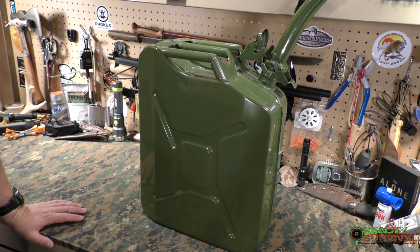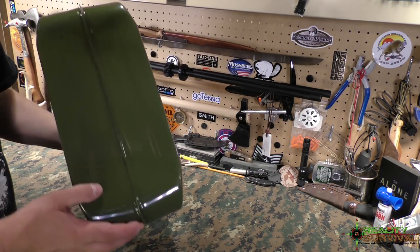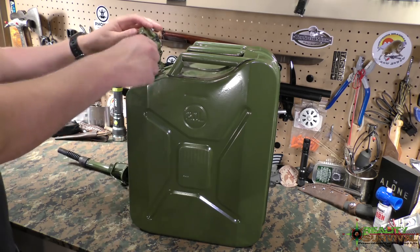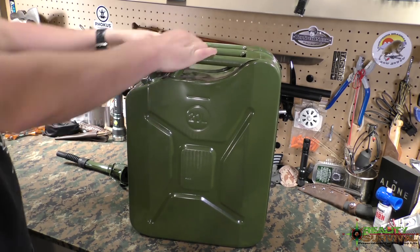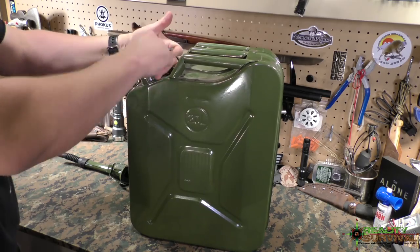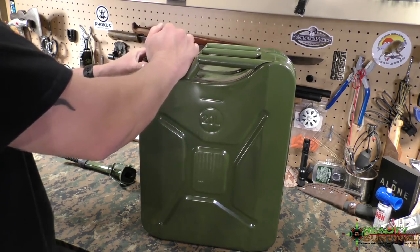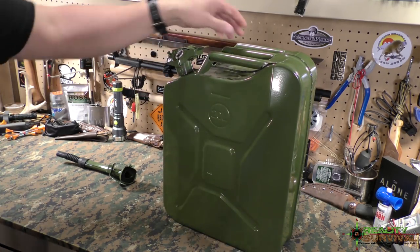Anyway, I thought these jerry cans were a pretty good buy and they look very well constructed. I haven't put gas in them yet so I can't say for sure, but they seem very heavy duty. I like the latch system — it looks like it's going to work out really well for sealing it up tight and keeping the vapors from leaking out. This pin is a little bit of a challenge to put in, but I'm sure it'll get easier with time. It just holds everything locked and sealed up good.